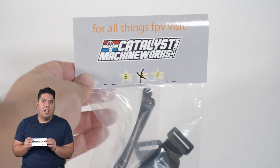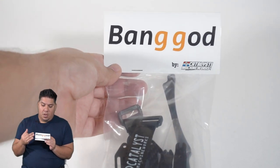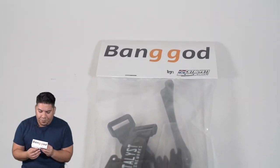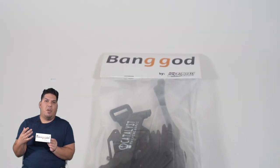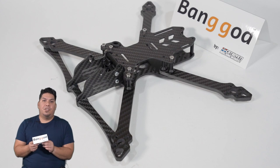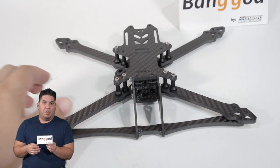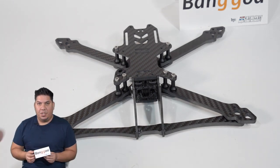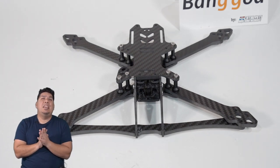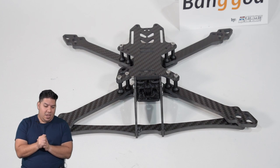Perhaps no other company in FPV, other than maybe Armitan or Impulse RC, is cloned by the cloners more than the extremely original and outstanding design-philosophied folks over at Catalyst Machine Works. I've personally seen the engineering prowess that goes into the design of each and every one of these frames, and perhaps they are the most accomplished folks pushing the design principles on the racing side of things. Just as Chris over at Armitan pushes the freestyle principles of design further, Catalyst Machine Works is doing that on the racing side. Unfortunately, they have had such a large number of their frames cloned — I believe one or two of the last few frames had cloned versions up for sale before they were even released to market. It is a constant problem.